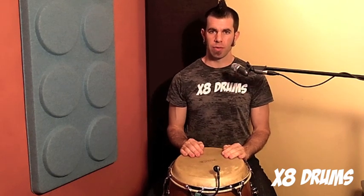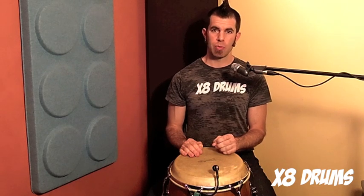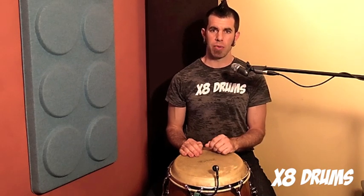In today's video I'm going to teach you heel and tip technique for congas. In the first part of the video I will do all the talking and teaching and explaining. And in the second part I'll lead you through a progressive warm-up and skill-building routine that you can play along with as part of your weekly or daily practice routine.